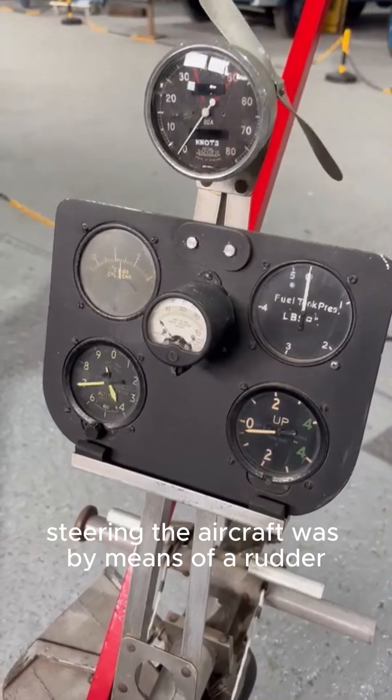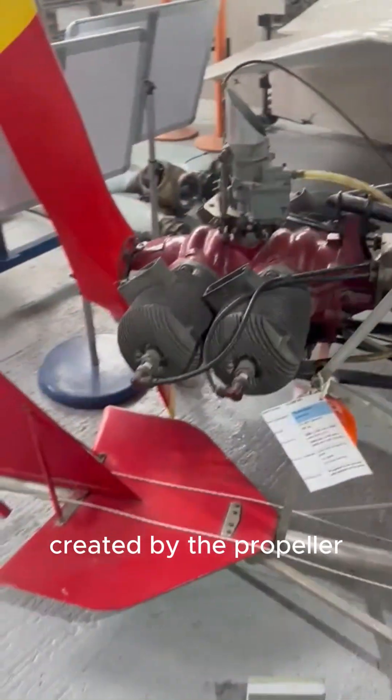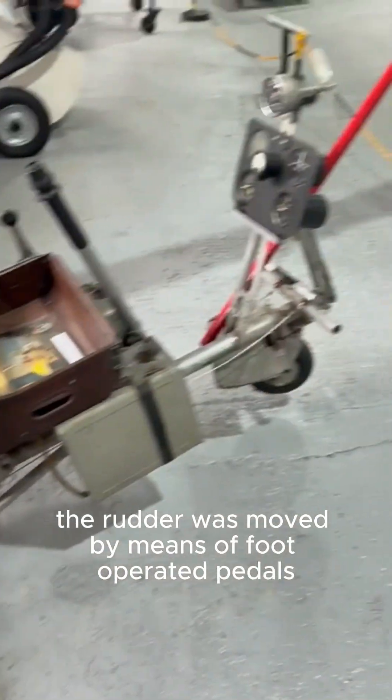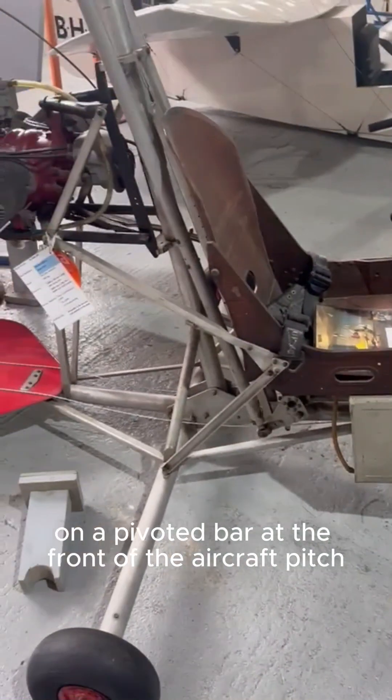Steering the aircraft was by means of a rudder positioned at the back of a small fin in the slipstream created by the propeller. The rudder was moved by means of foot-operated pedals on a pivoted bar at the front of the aircraft. Pitch control.